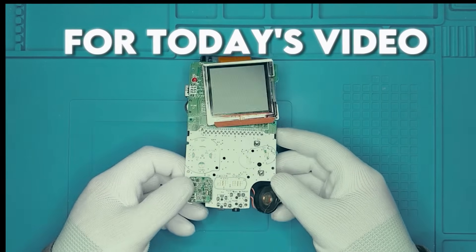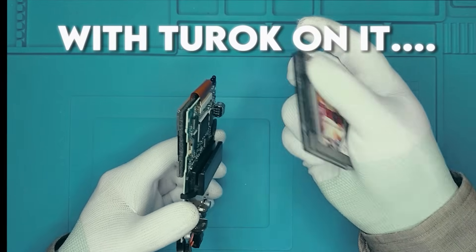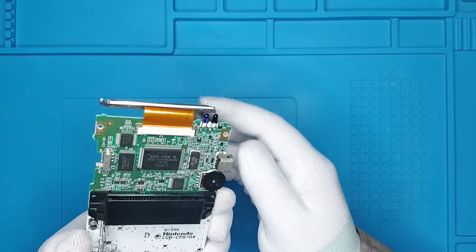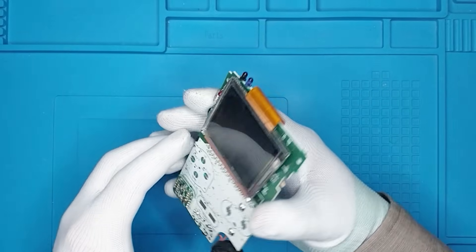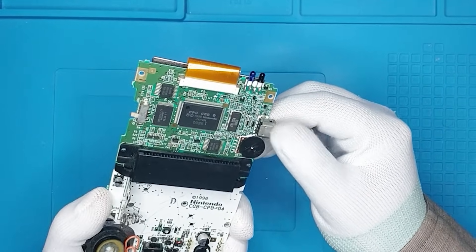Hello there! For today's video, I have this wonderful PCB with Turok on it. Why is it even here? So we have a Game Boy Color PCB here that still has the screen on it — it didn't have a shell, right? I bought it as is, but it works, wonderful.